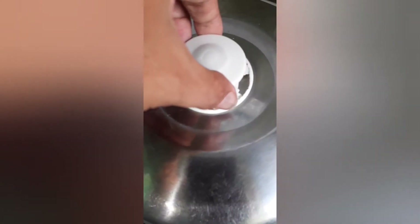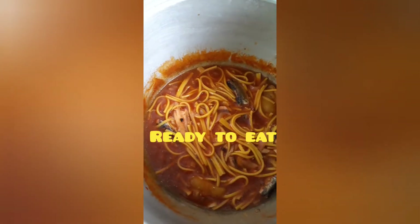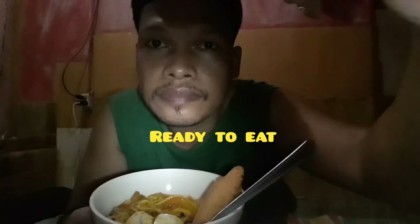Now I'm going to make the bread. I will make it a little bit better. I'm going to make the bread.